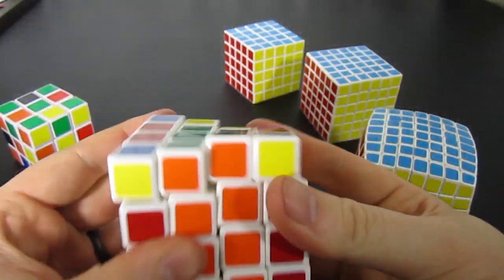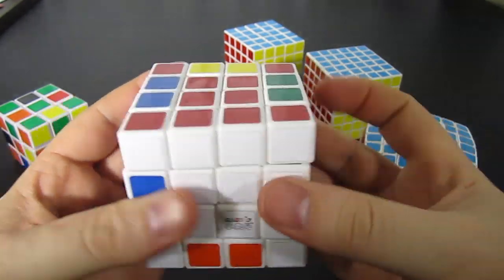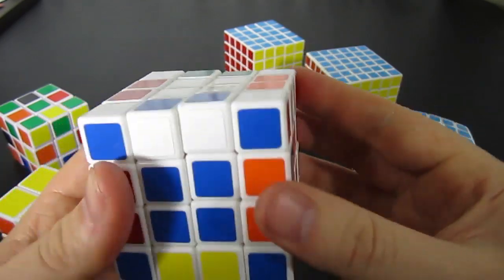This algorithm doesn't translate well to the 4x4, so we will just do the same algorithm that we did for the 3x3 on the 4x4, and it just looks okay.